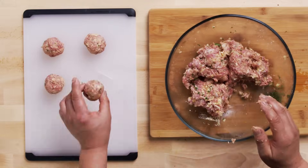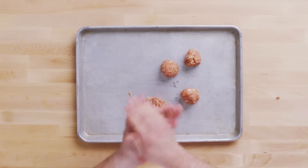Bigger than golf ball size. I like to use an ice cream scoop. This not only makes things more uniform, it's actually much, much quicker.